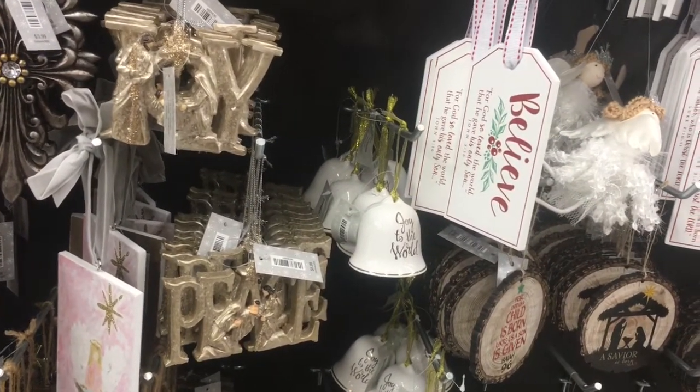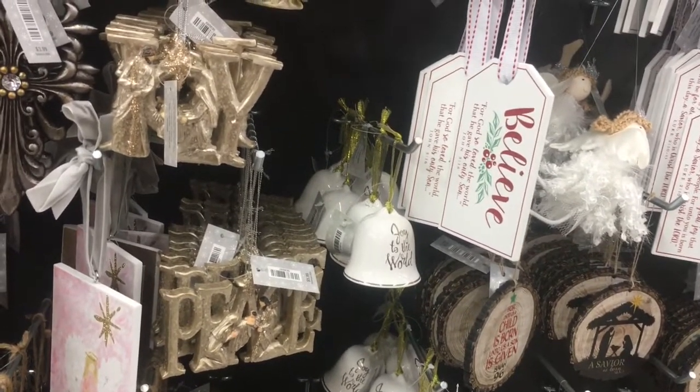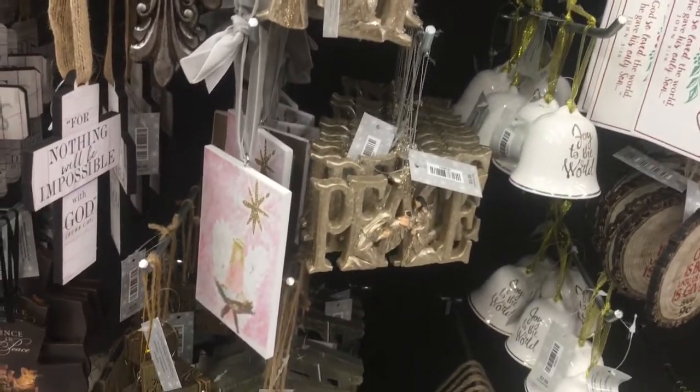If you're new here, welcome. Please like, share, and subscribe. For my returning subscribers, thank you so much for your support. Let's check out some more of these awesome holiday ornaments at Hobby Lobby.